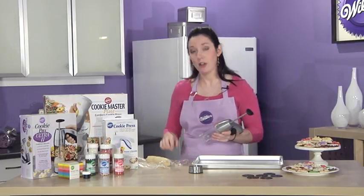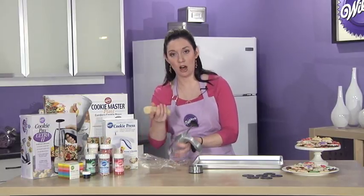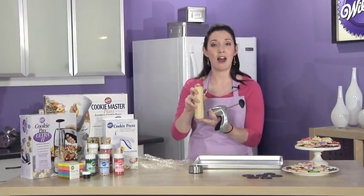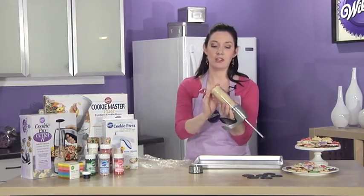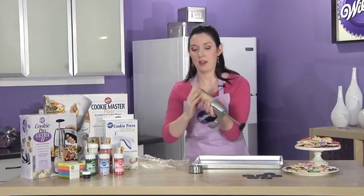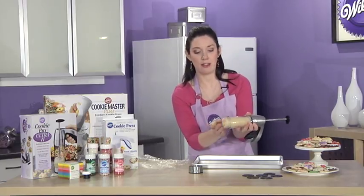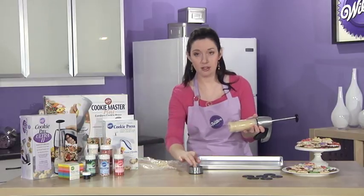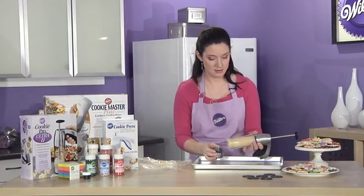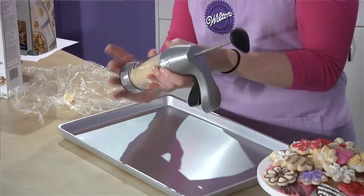When you make your cookie dough, do what I've done and form it into a log. You can do several logs — I got about five logs of this size out of one batch of dough, and this is great because you can easily put it right into the barrel. If you have any excess, you just scrape it off like that, and with the disc pointing downwards in the ring, you just screw it on like so.